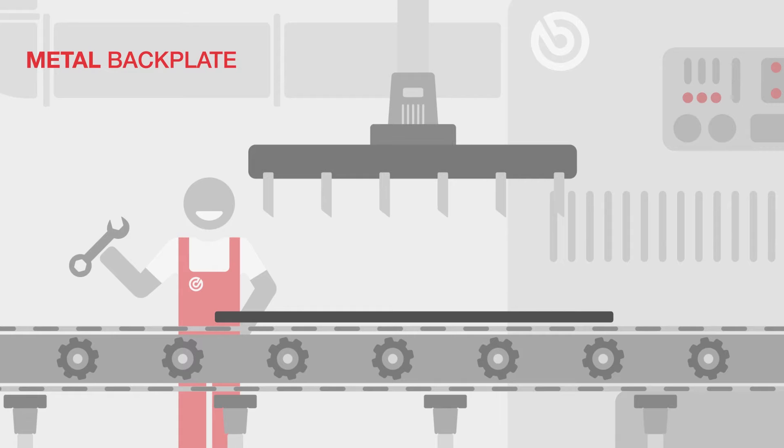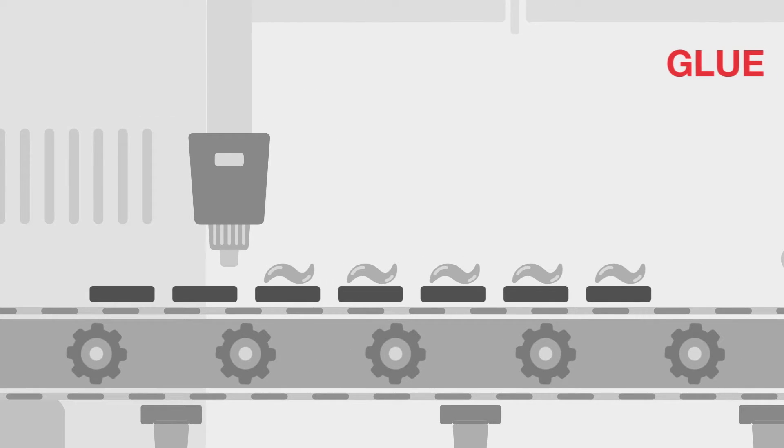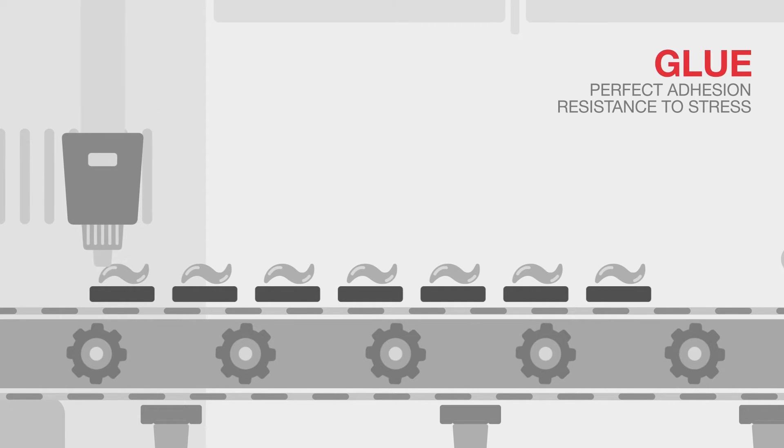The brake pad production process begins with the manufacture of the metal backplate, which is cut and sandblasted before being degreased. Glue is then applied to the machined backplate to ensure the perfect adhesion of the friction material and its resistance to mechanical stress.